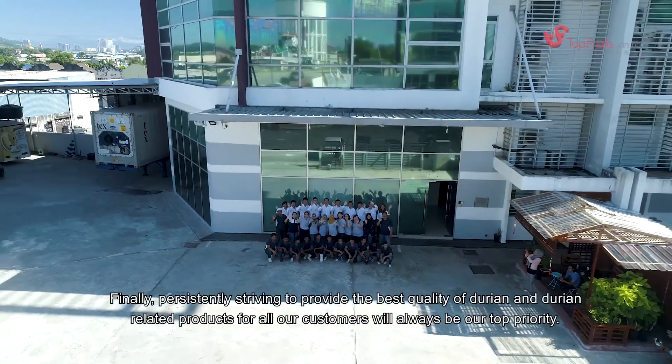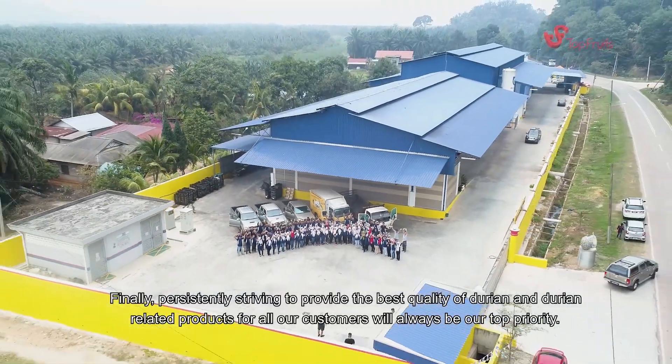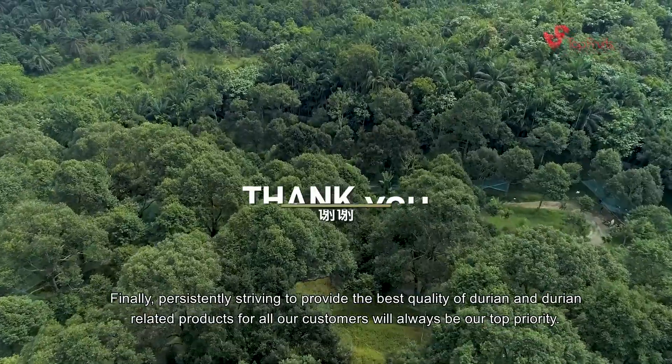Finally, persistently striving to provide the best quality of durian and durian-related products for all of our customers will always be our top priority.